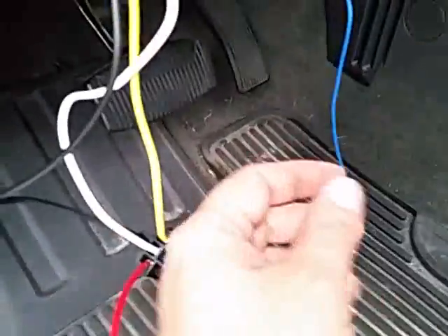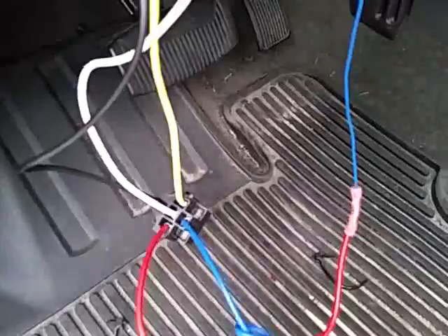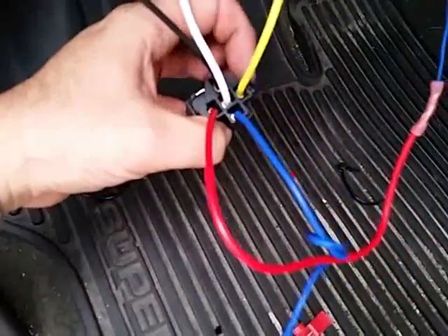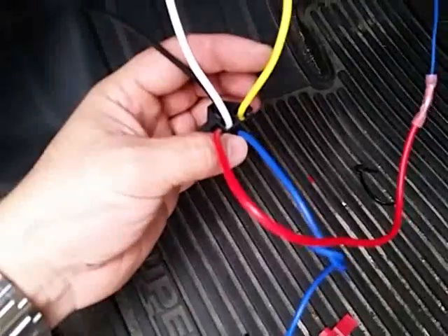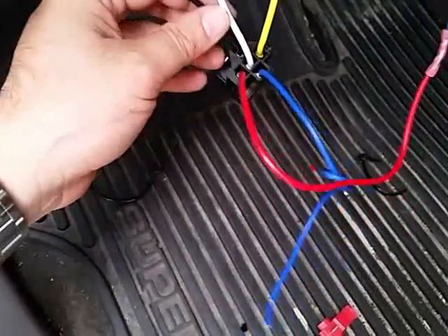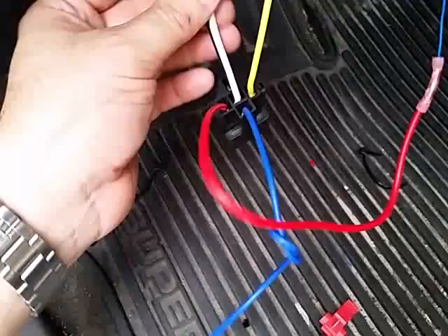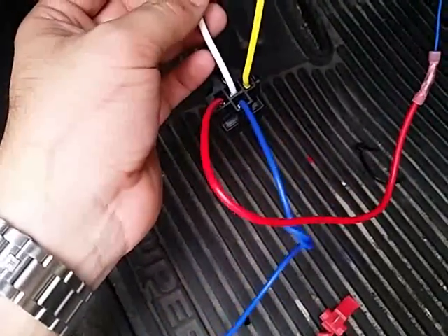The blue wire that comes off of your shock sensor, which is your negative wire, is actually going to go into pin 85 of your relay. Pin 86, which is this yellow slot right here, is actually going to go to a 12-volt constant source — I have that wired to the battery. Pin 87A and pin 30, which are my white and black wires here, will act as the wire that creates the bridge between the actual hood sensor.